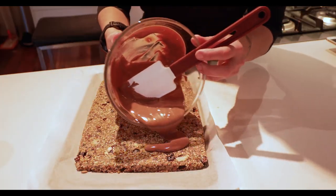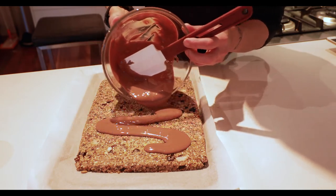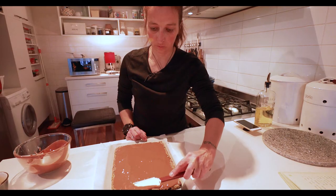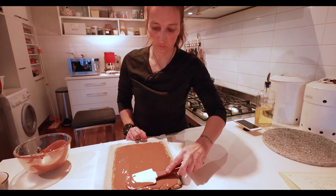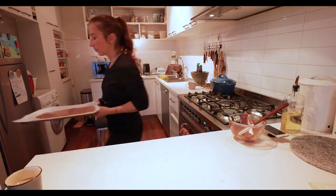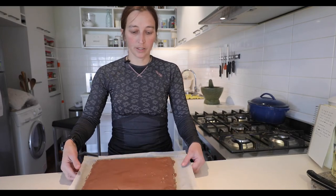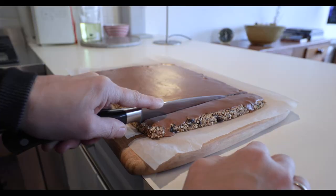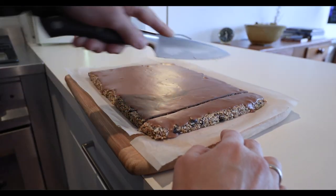And it's ready for the finishing touch — the chocolate. Now you just spread it out with a spatula; it doesn't need to be very even. And now it's ready for the fridge. So now my energy bars are ready. They've been in the fridge for a few hours and they're nice and firm, and they're ready to cut.